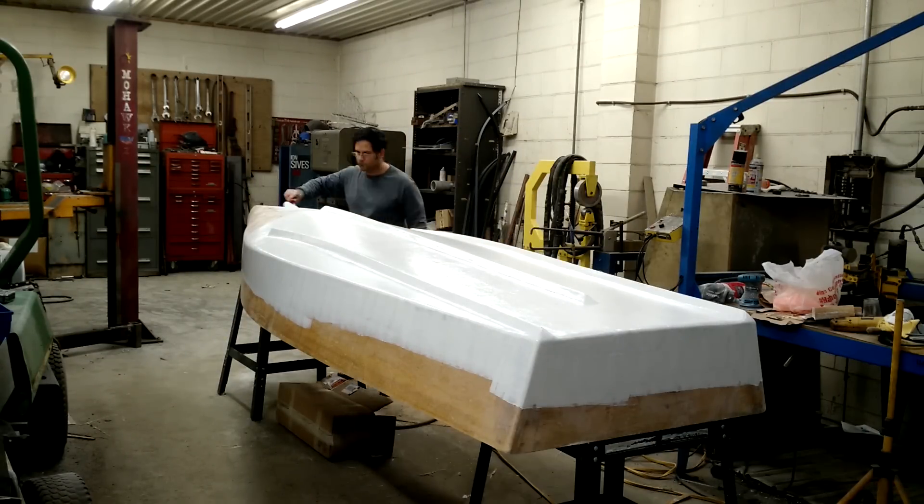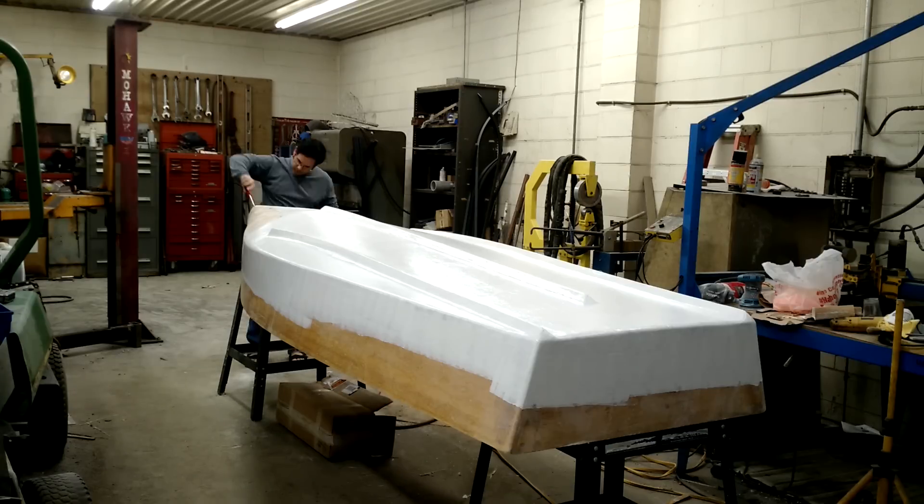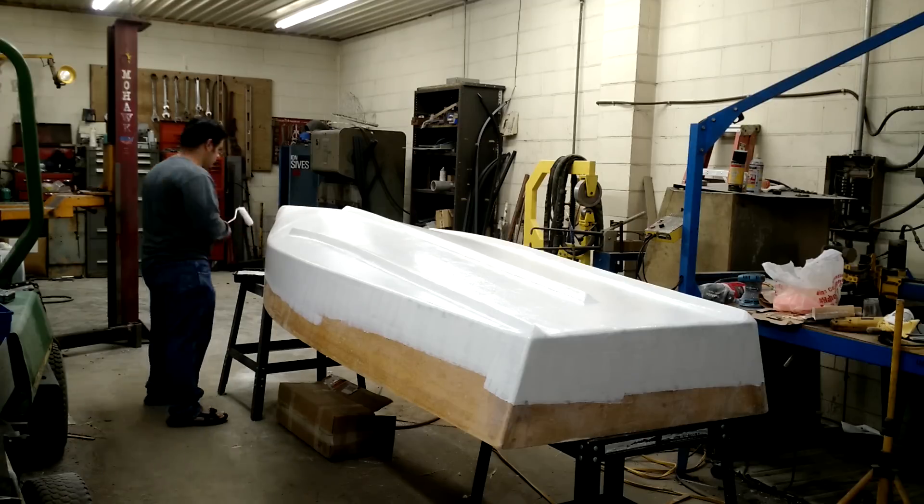I'm looking forward to seeing what this thing looks like painted. I know you guys must be too. I'm tired of staring at this thing.